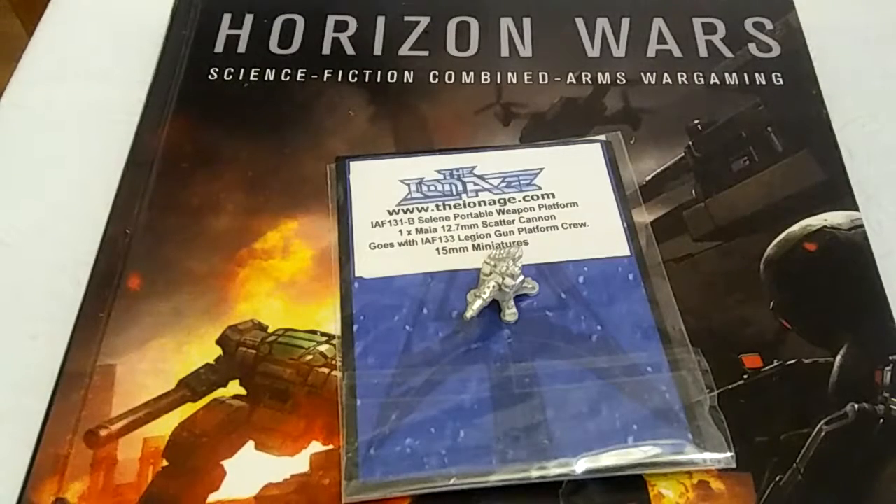Hello everybody in YouTube land. This is Michael Zengar from the 28mm Wargaming Sci-Fi Channel. This is the 28mm Wargaming Sci-Fi Show.